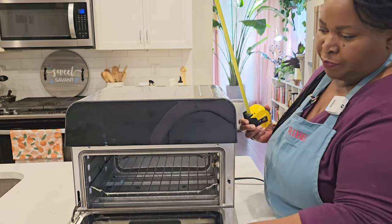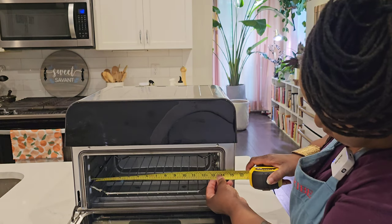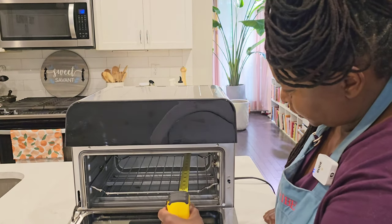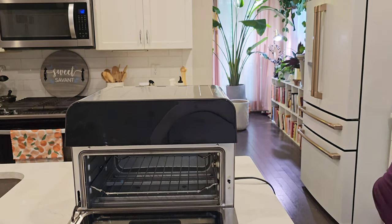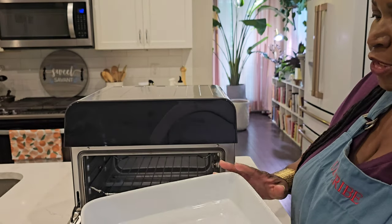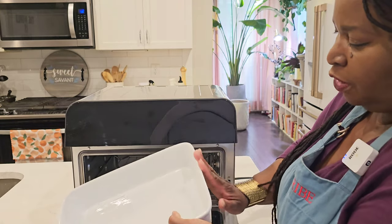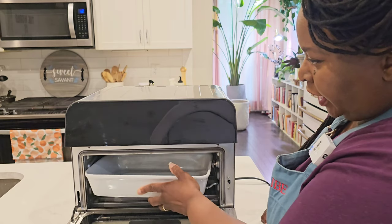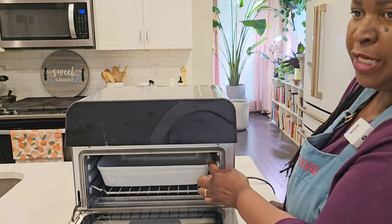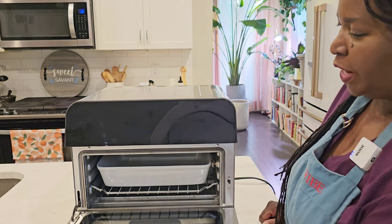The oven measures just about 14 and a half inches high by 17 and a half inches wide and 17 inches deep. The inside is about 13 inches wide and 12 inches deep. You may be able to fit a 9 by 13 inch pan — this one is actually 9 by about 12 and a half with almost straight sides and no handles, and that can fit inside well. Just be aware that where the temperature probe plugs in sticks out and may get in your way if your pan is wider than that.